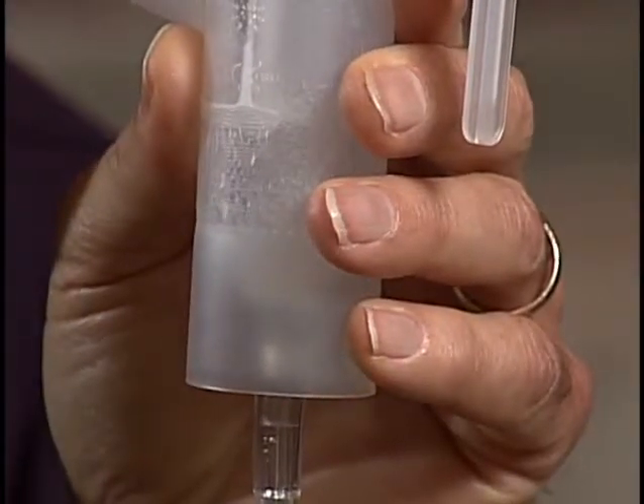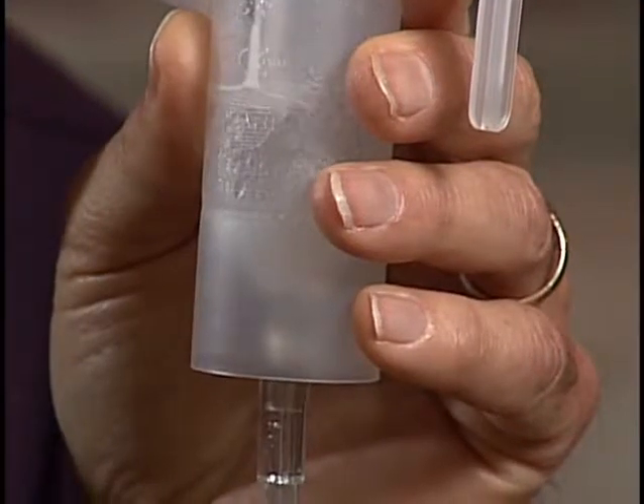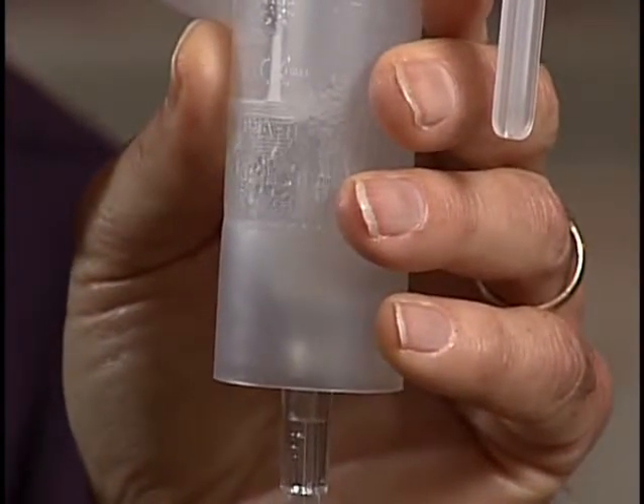Continue breathing through the nebulizer until the medication is gone or until you hear a sputtering sound. Turn off the compressor by pressing the blue button. Your aerosol treatment is done.